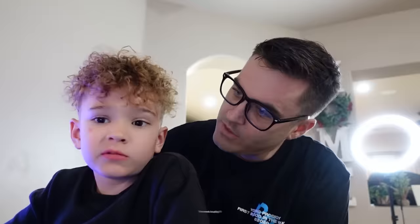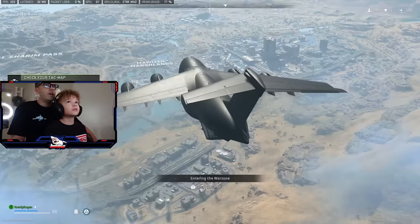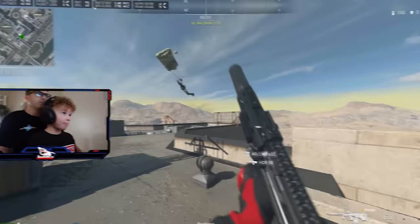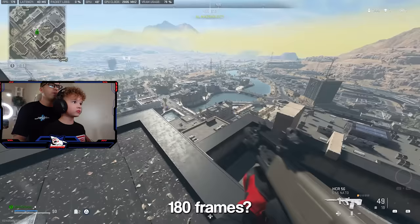We're gonna get into Rogan's first games on this. Do you want to play on mouse and keyboard? Actually I play on controller. Okay cool — go grab your controller. He's gonna play his first game on controller and let's see how he does. 240 frames per second right now — it always goes crazy in the plane. Once you land we'll get a good idea. 180 frames per second at 1440p — that's insane. Everything looks pretty clear too.